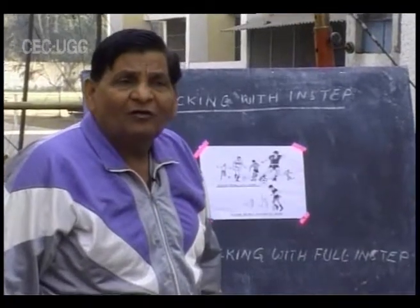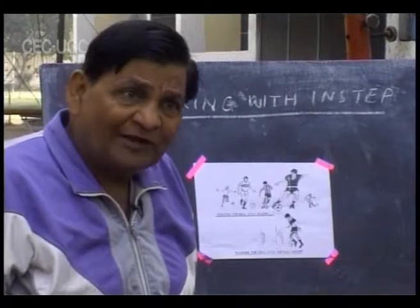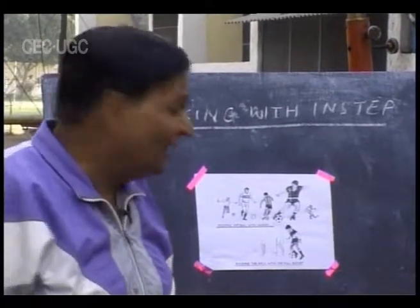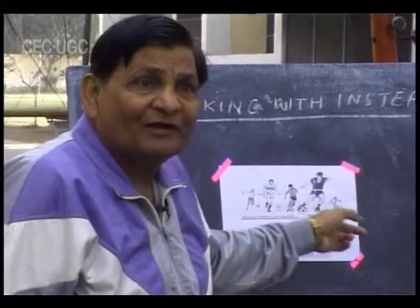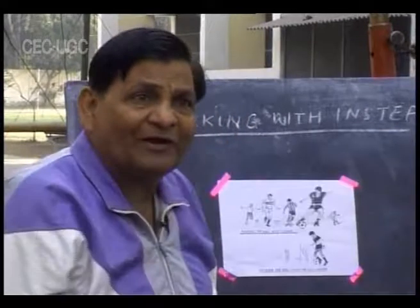If you want to kick with your right foot, your approach should be from the left side. If you are kicking with the left foot, your approach should be from the right side. This is most important — do not try to kick from straight ahead, as this will not give a greater impact upon your kick.